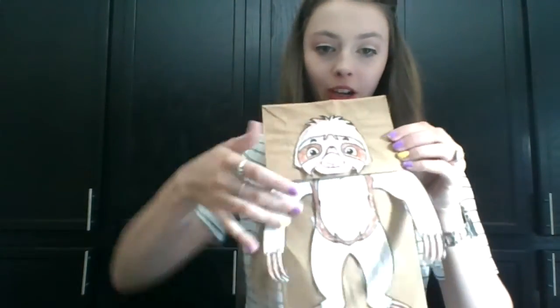Hold him down — 1, 2, 3, 4, 5, 6, 7, 8, 9, 10. And here is kind of what he should look like. His arms are going to hang off and that's perfect.